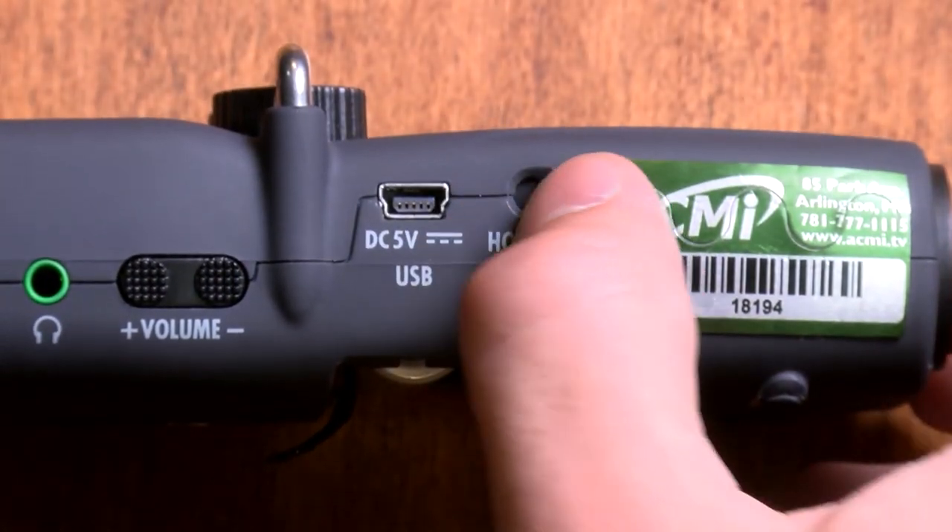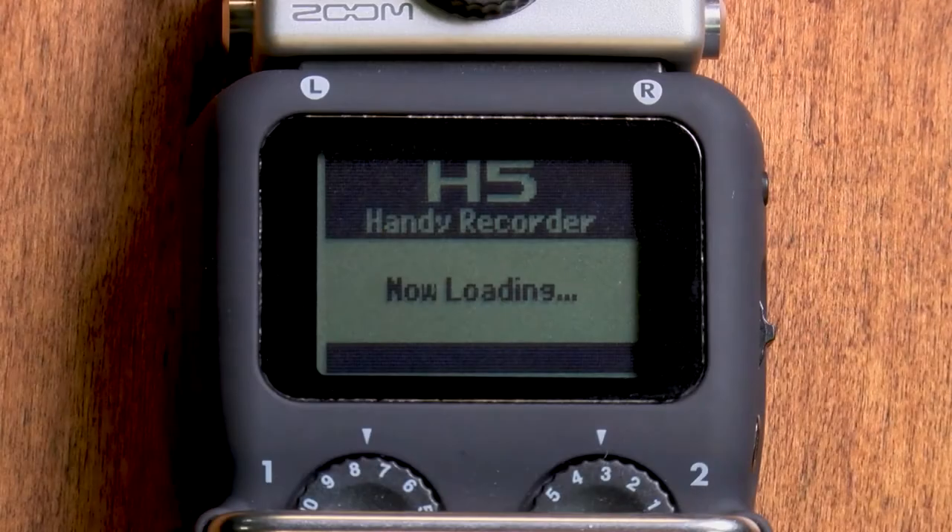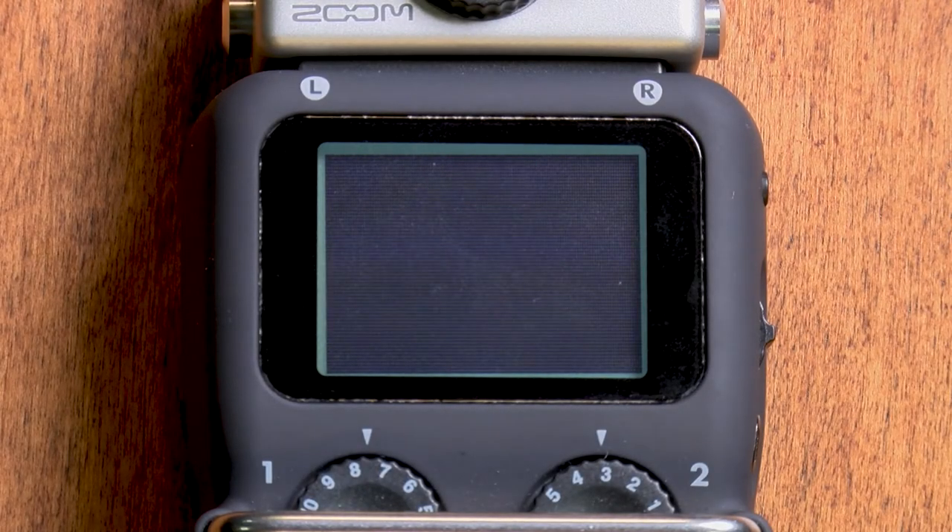To turn the Zoom on, press and hold the power button on the left side. The screen will light up, and you'll be greeted by a welcome message as the device powers up.